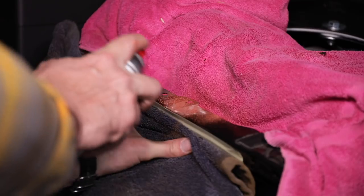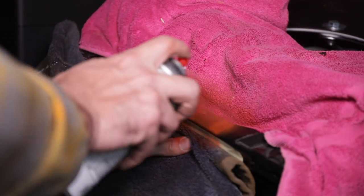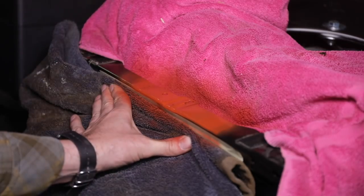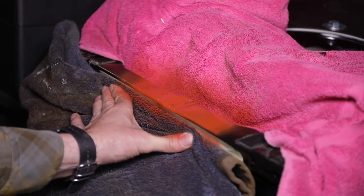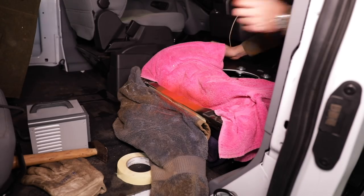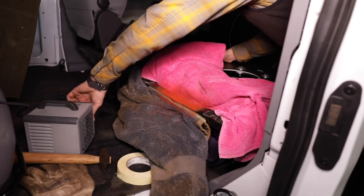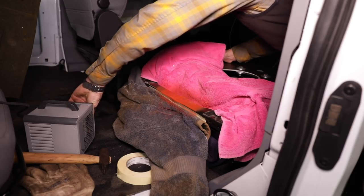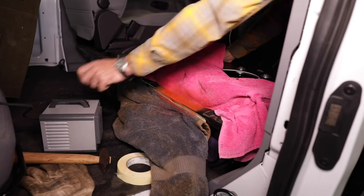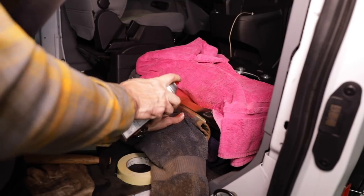Ground down the welds and polished everything up with a roll lock, and I'll just hit it with a good automotive primer. Then we'll finish it with the Ford satin black, which will match that base there. It's a little bit cold outside - about 48 degrees - but it's within the specifications for the paint. If you do paint in the cold like this, I've got a little heater I'll turn on there to keep it warm and let it dry a little bit quicker.